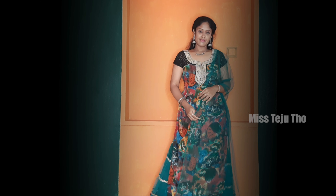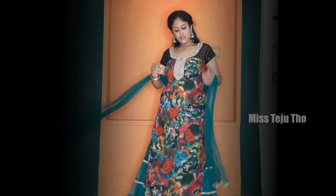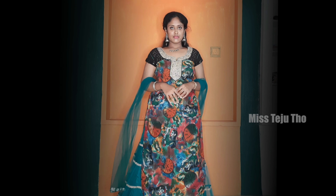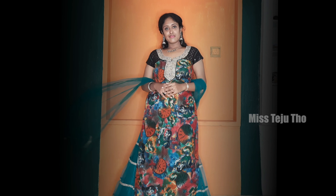I grab an outfit with a sweater. When you can see the dress — I have individual dresses.